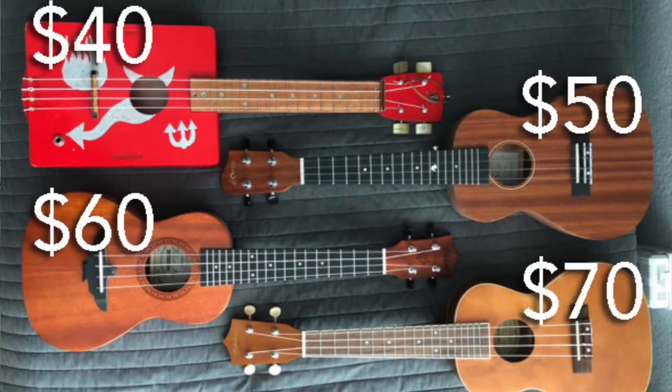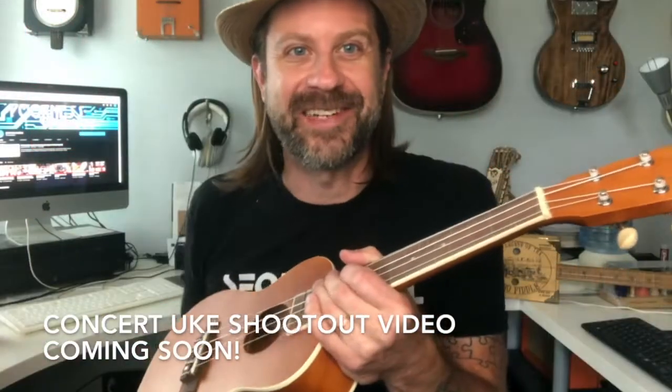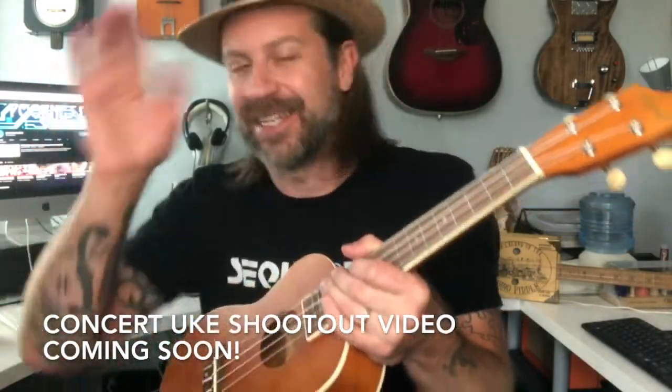It sounds really woody and warm and smooth. It's not particularly loud — I think it's quieter than some of the other ones. I probably have to do a shootout on these, just for the fun of it. I now have four concert ukuleles and this is the most expensive of the four at $70. The others are $60, $50, and $40, so clearly there's a comparison video coming. Watch for that.